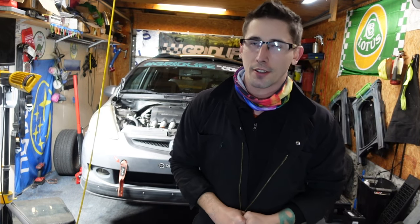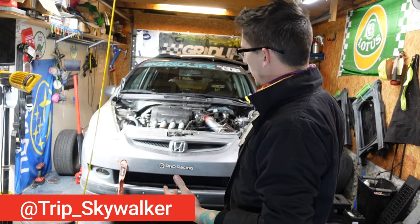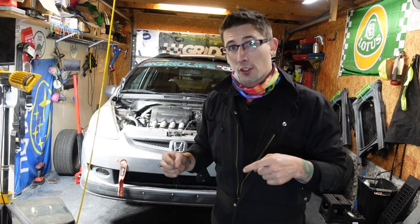Hello and welcome back to another video. I'm Tripp. Do you have a first gen or second gen Honda Fit? Do you want to remove the front sway bar? In this video I'm going to show you how to do it.